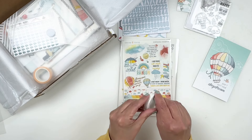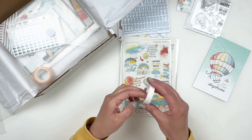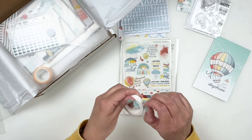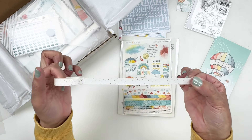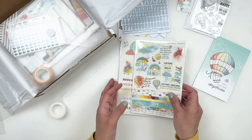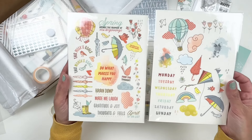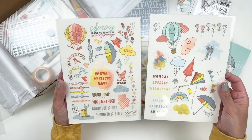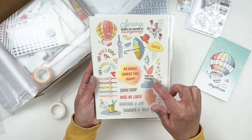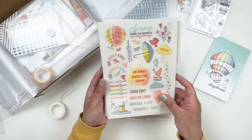You also get washi tape in this kit, and I'm loving this month's washi because it's so simple and pretty — it's just dots. If you know me, you know I love a simple washi, and it's that really pretty slim washi, which is perfect. You do get two rub-on sheets. I love how big and colorful these icons and elements are. It says 'food for thought' — that's the name of my new stamp set. Really, really pretty.